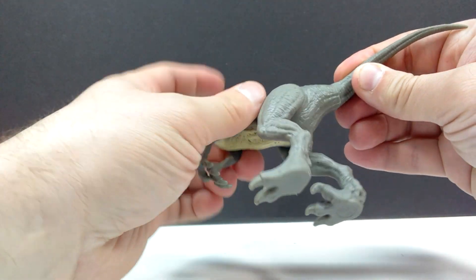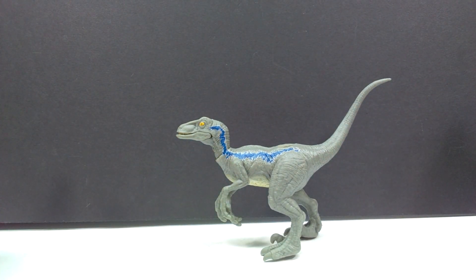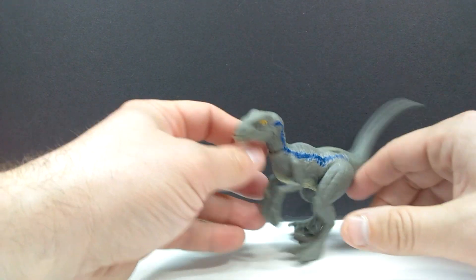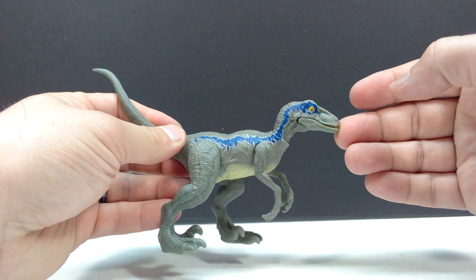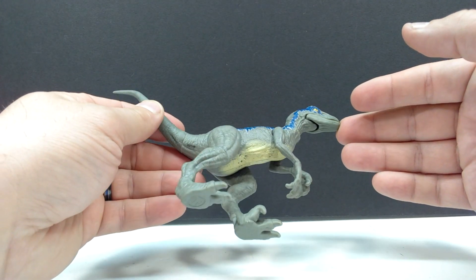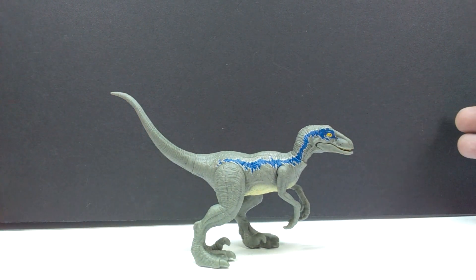Let's pop this out of the box. Here is our Velociraptor Blue — the tail was turned but that's fixed now. The head sculpt is definitely not very Blue-ish; it looks kind of weird on the figure. Looking at it from the side it looks a little better. As a whole it looks pretty okay — your standard Velociraptor Blue.